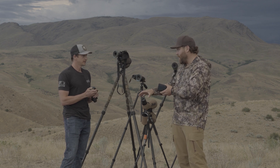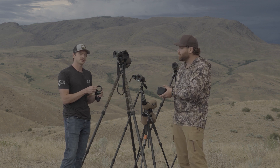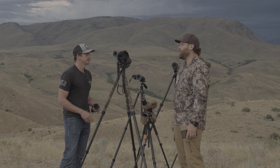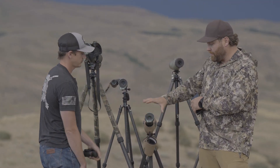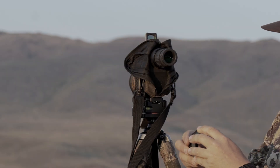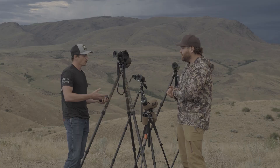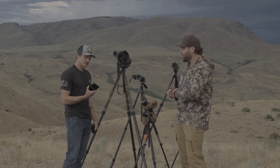The spacer expands and contracts on eyepieces — it has fingers in there with spring tension, so as long as the eyepiece is within the range of that spacer it will work. There are nine sizes so you're definitely going to find something that fits. The spacer goes inside the adapter ring and you just slide that right onto your optic. You can choose to leave it on or take it on and off as you please.